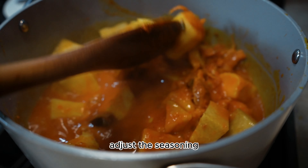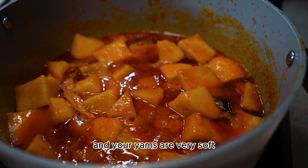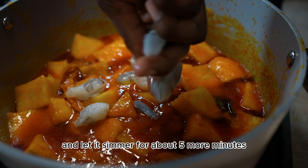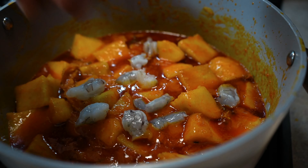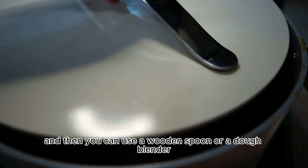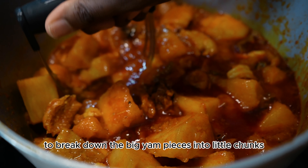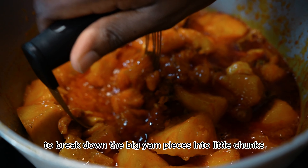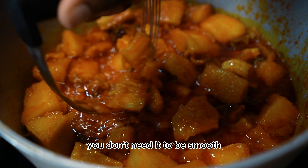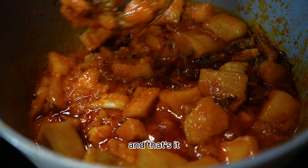Adjust the seasoning and let it keep cooking till the oil has risen to the surface and your yams are very soft. Add in your shrimp and let it simmer for about five more minutes. Then use a wooden spoon or a dough blender to break down the big yam pieces into little chunks — you don't need it to be smooth, we still need texture in this dish.